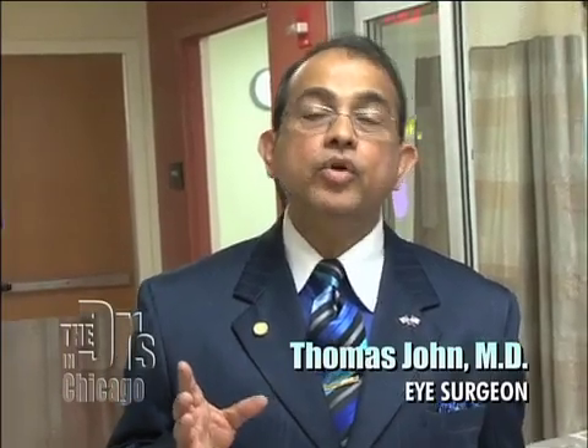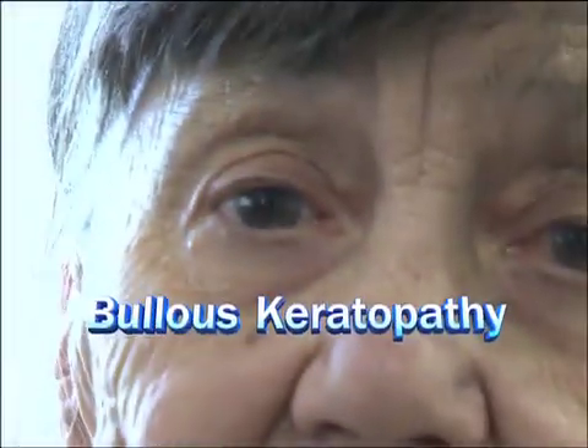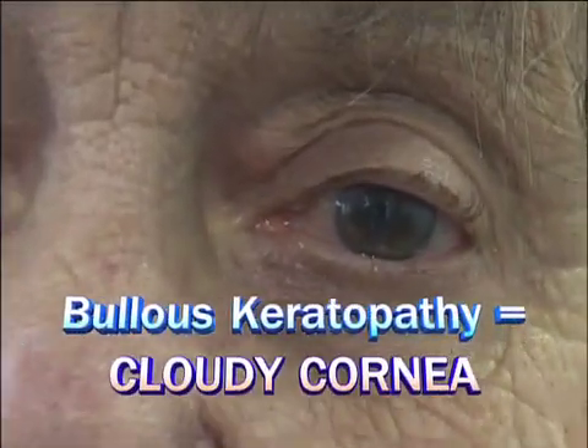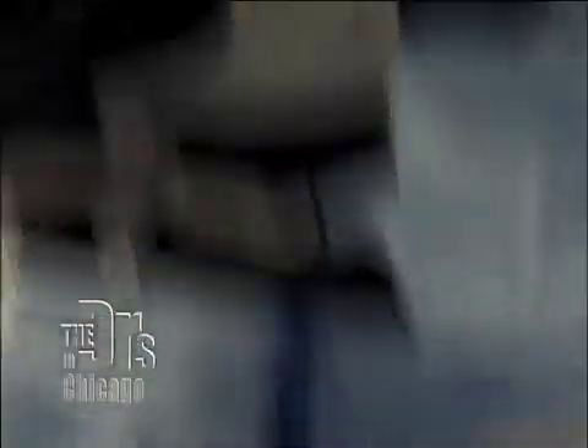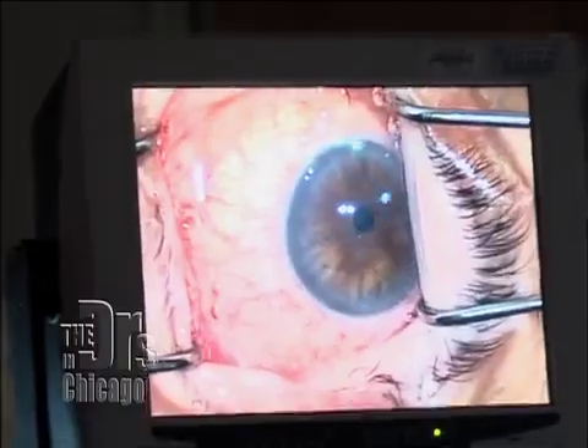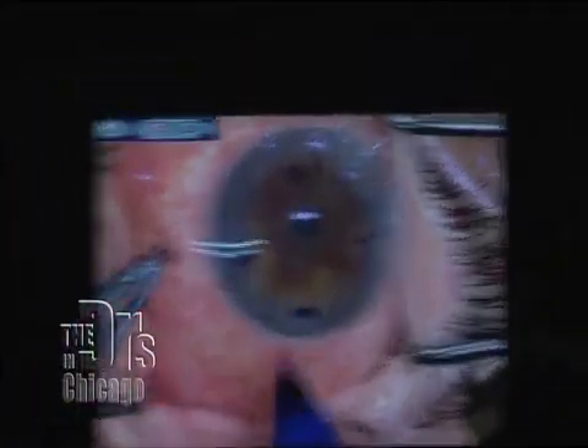Sue is unable to see because she has a medical condition known as bullous keratopathy — in layman's terms, a cloudy cornea. What I'm going to do today is remove the innermost lining of her cornea and replace it with healthy donor corneal tissue. It's a no-stitch corneal transplant and the most advanced form of corneal transplantation.